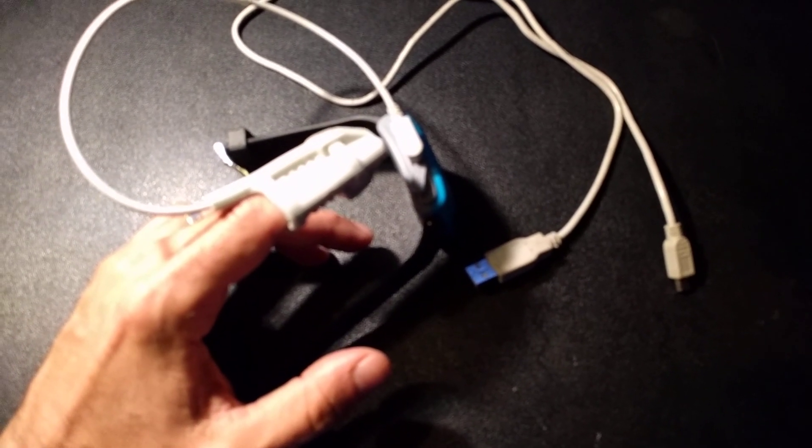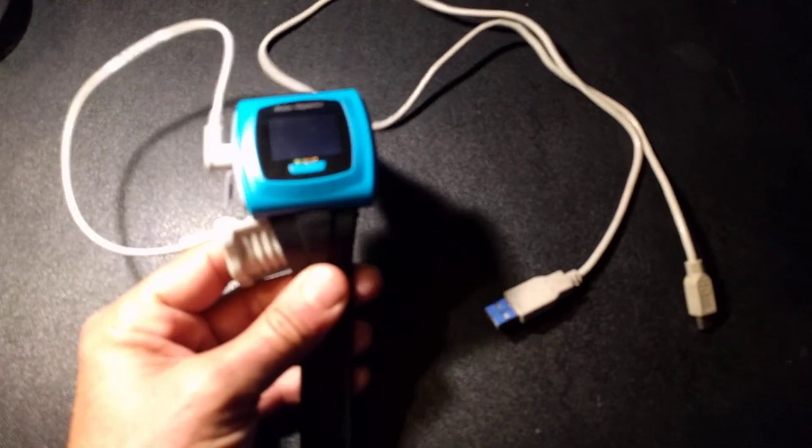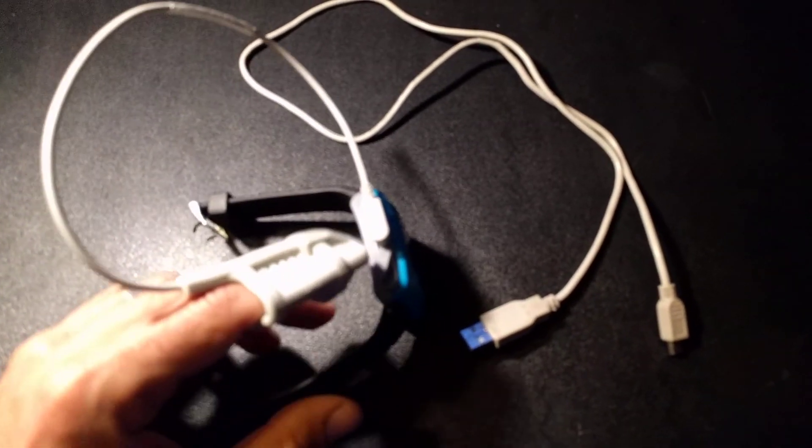Hi, I'm going to show you how to do an overnight pulse oximetry study. You're going to be shipped three items: an oximeter, a probe, and a USB cable.